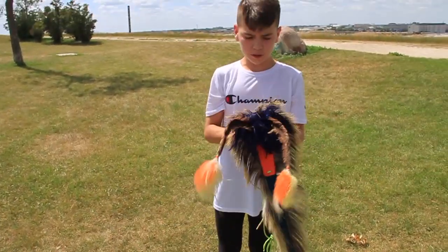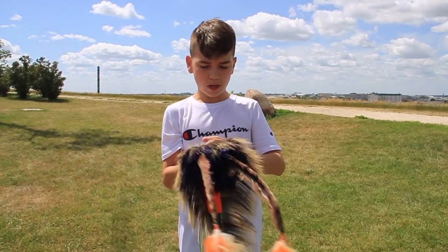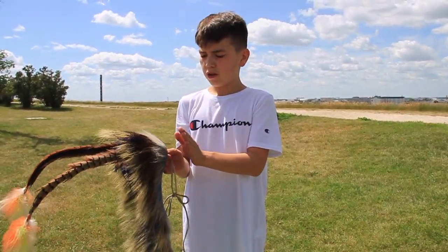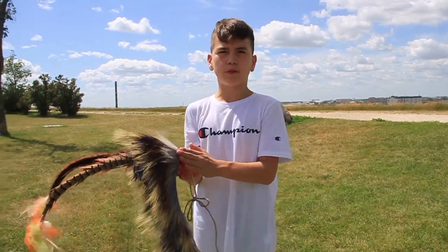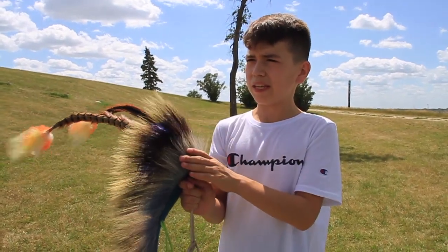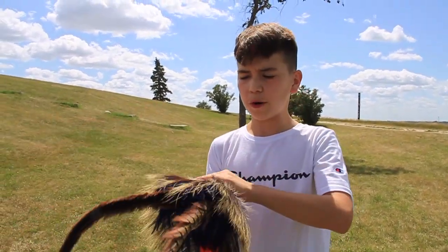My head roach. I've had this for a long time, actually. I had one exactly like this before this one, and it lasted me five years. This one has lasted me four years, going on five.